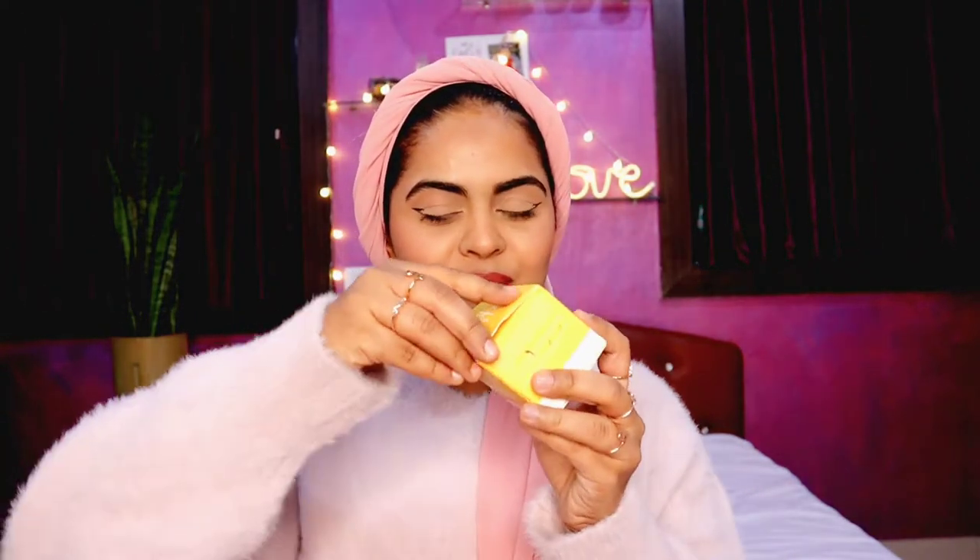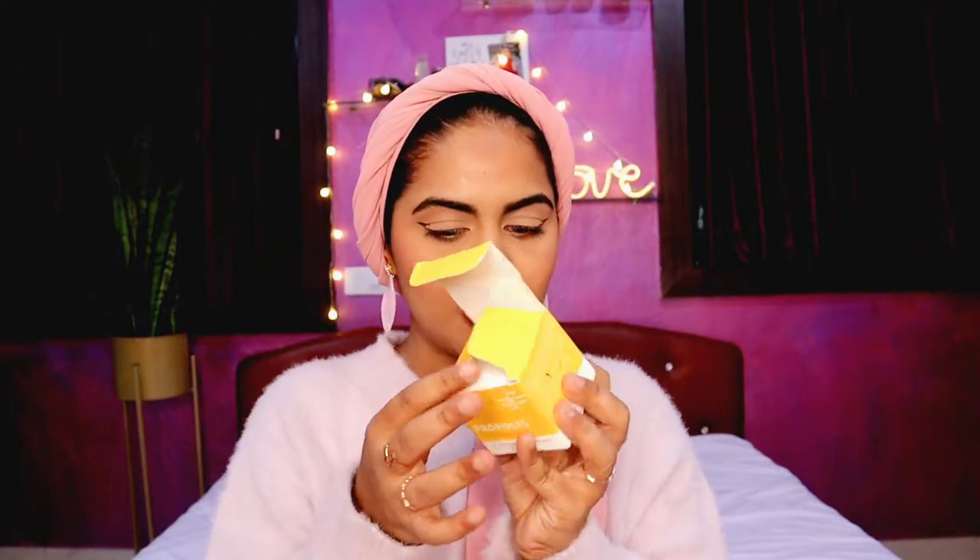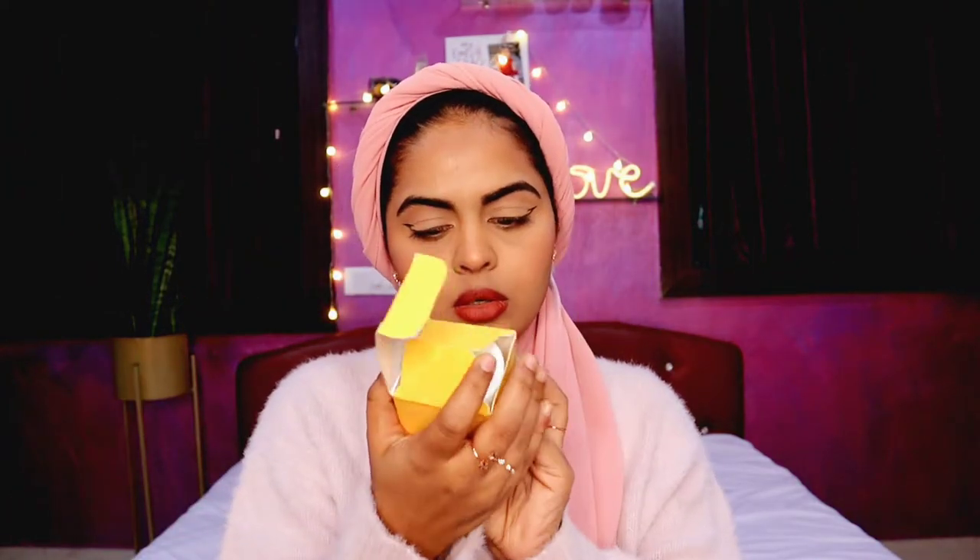I'm going to do the review in order of the skincare routine — it just gives me a sense of satisfaction that way. Now, let me take a moment and appreciate the packaging — it is so cute. I saved up the cartons of some of the products and I absolutely love the outer packaging and also the inner packaging. They are all color-coded with what's inside, and they have the complete list of ingredients, which is a great thing.